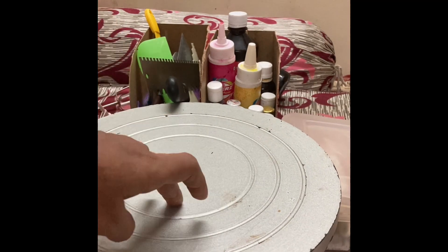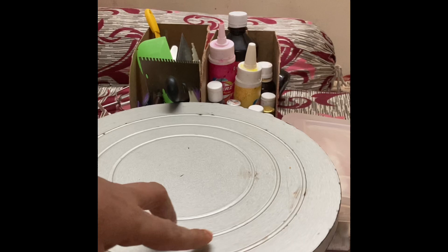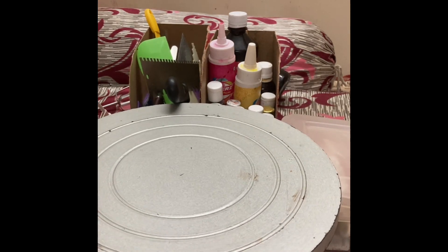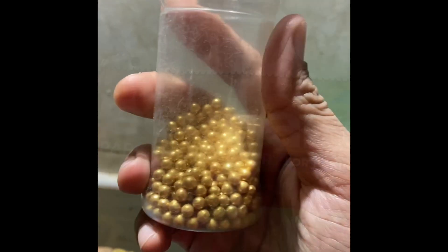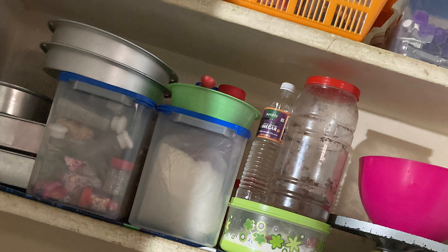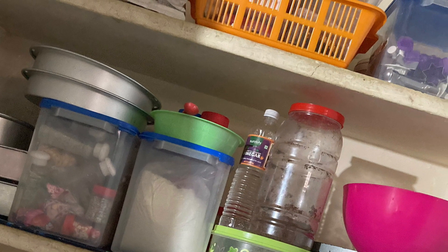Next is a turntable — it makes our work so easy and so fast. Without a turntable it will be very time-consuming, trust me. These are the muffin liners, these are the sprinklers, and this is the parchment paper. Thank you guys for watching this video — I hope you liked it. Please share your views in the comment section below.